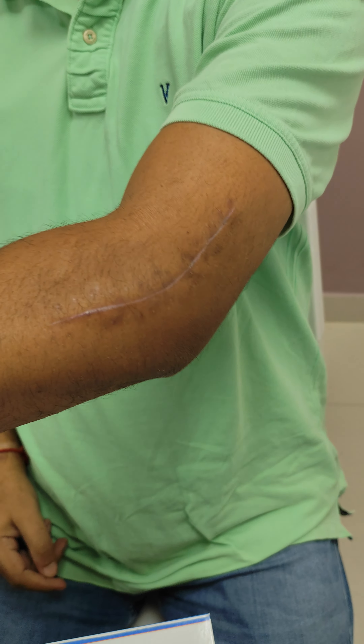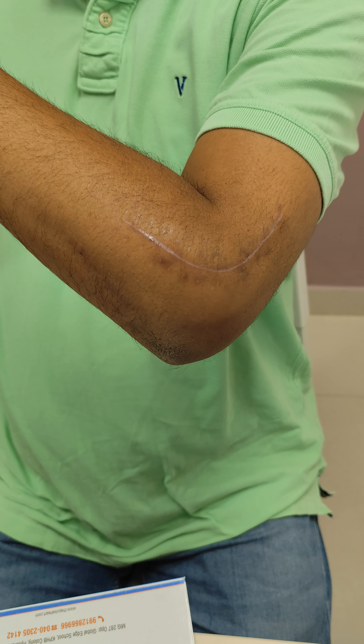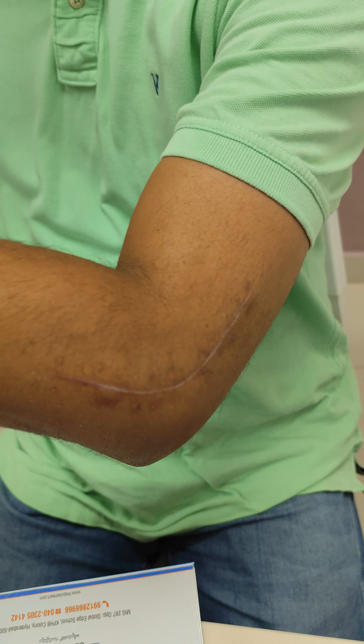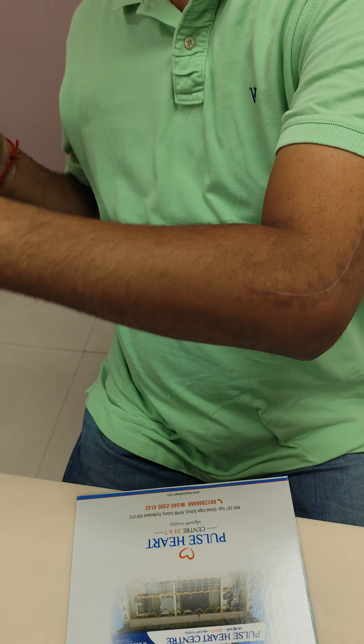He has got nice movements. Terminal 20 to 30 degrees of flexion — he should get extension; the last 10 degrees, the last 5 degrees, he should get okay. Thank you.